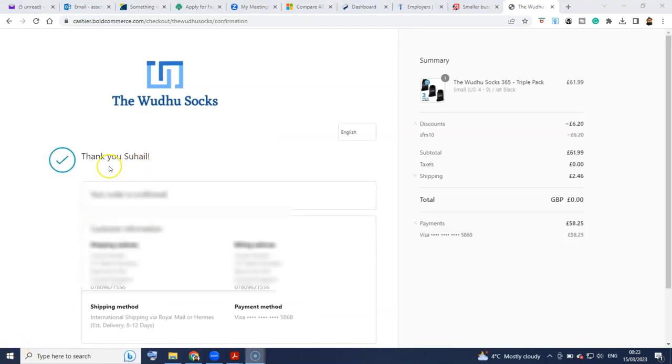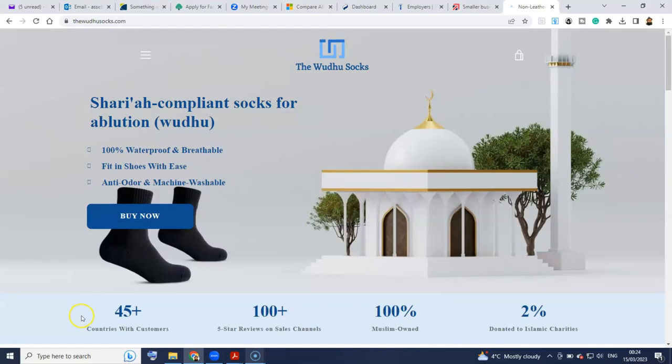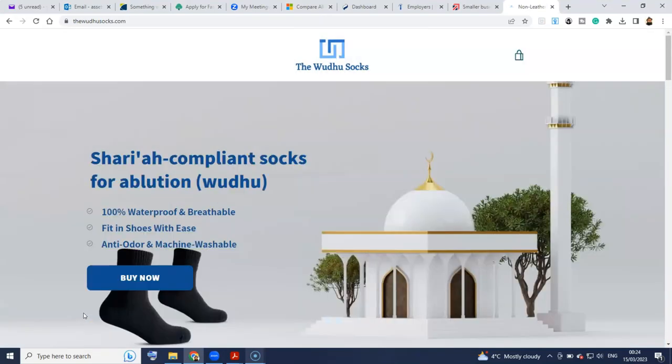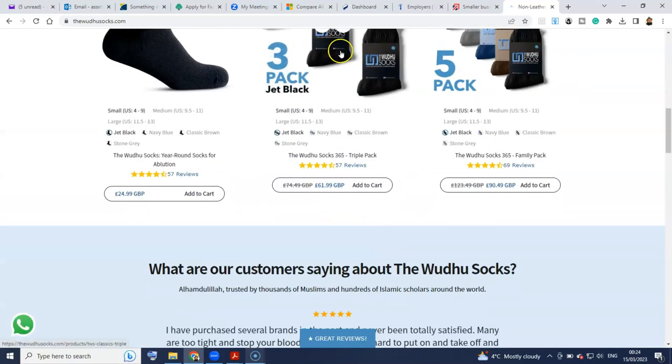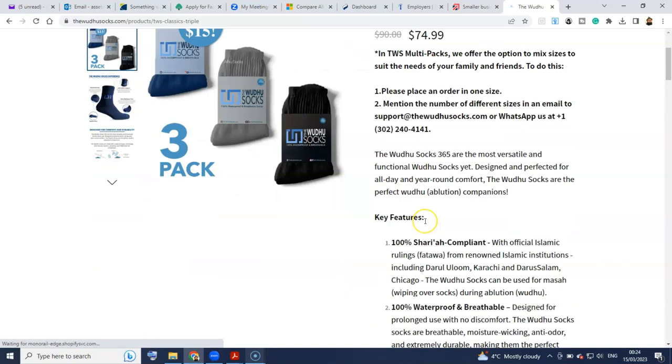So I went and completed the order and it gave all of the details. That's been ordered, alhamdulillah. You can go ahead and continue shopping or whatever you want. Obviously, go ahead and confirm with your email. And as they instructed, I'm going to email support to ensure they get the instruction regarding the different sizes. I'll see you once they have arrived.